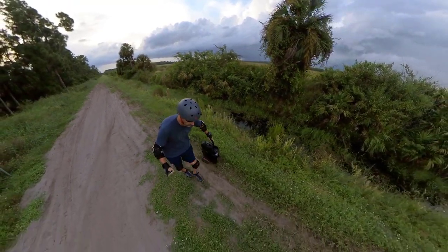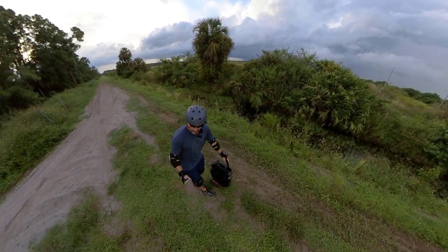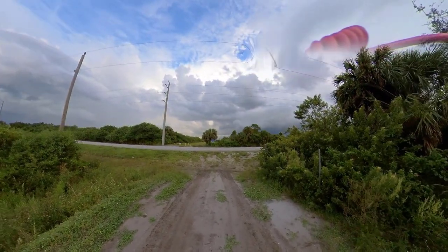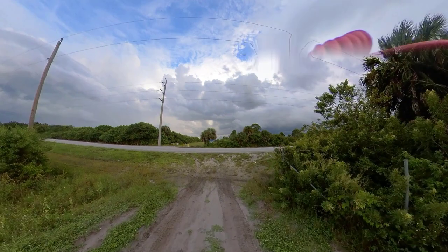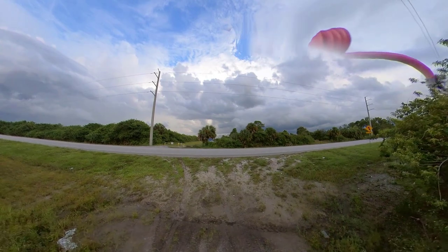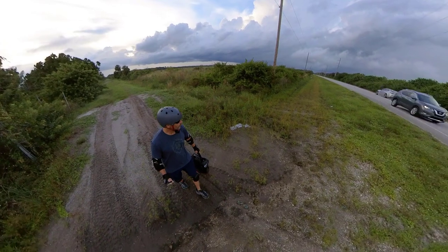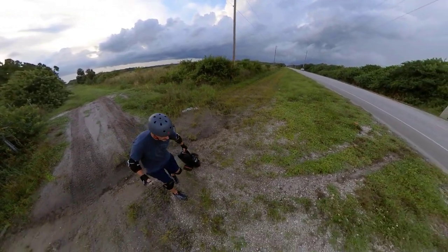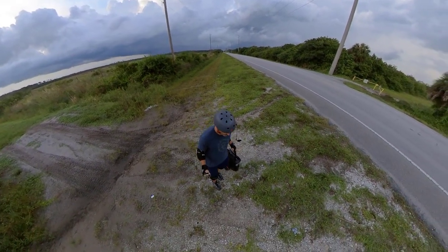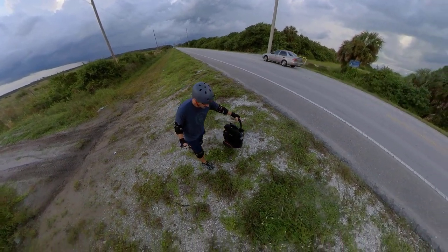We're going to ride up to Immokalee Road from here. Almost looks like they have a space cleared out for a house back there. I'm lucky I decided to do this after three or four days of no serious rain, because this trench would be flooded out if I tried to do this a week ago. It just took me way east of my street — a new adventure.